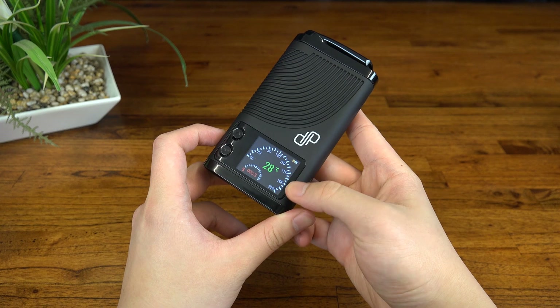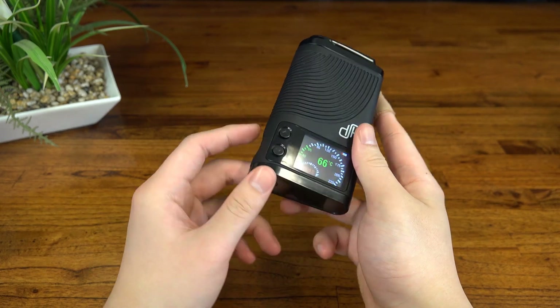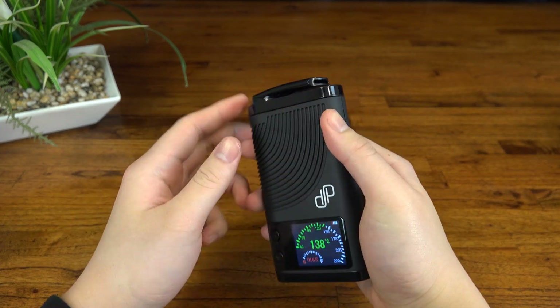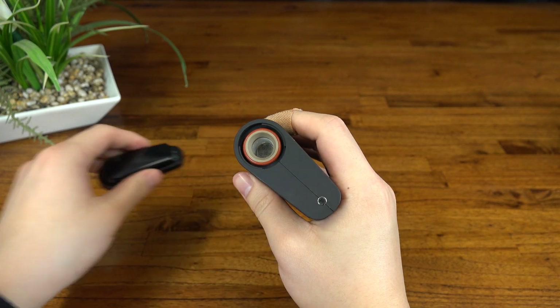Then of course we have the standard power and temp control buttons, a familiar style of swivel mouthpiece, and this whole assembly is held in place by a bayonet fitting, similar to the Mighty and the Crafty. Underneath this we've got a huge filling chamber — look at the size of this.